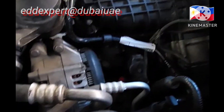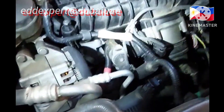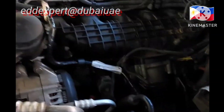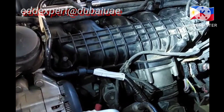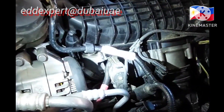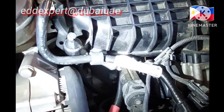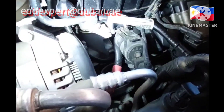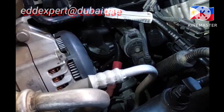It's located underneath the manifold. This is an X-series engine. The pressure pump is located underneath the intake manifold. That is the high pressure pump.